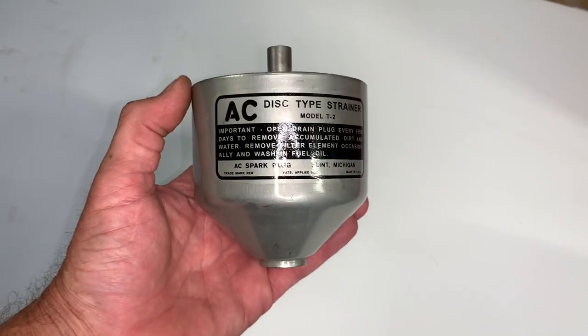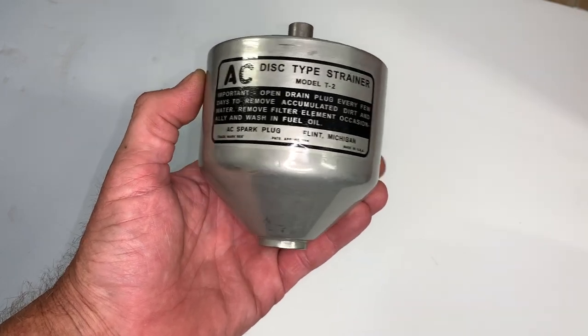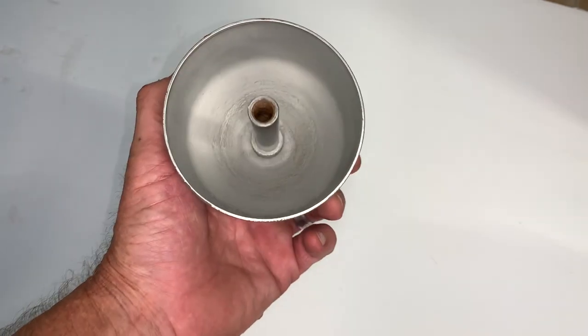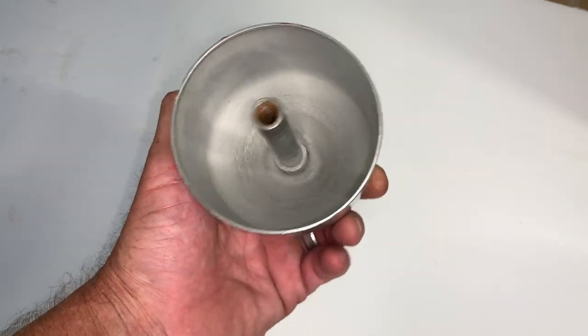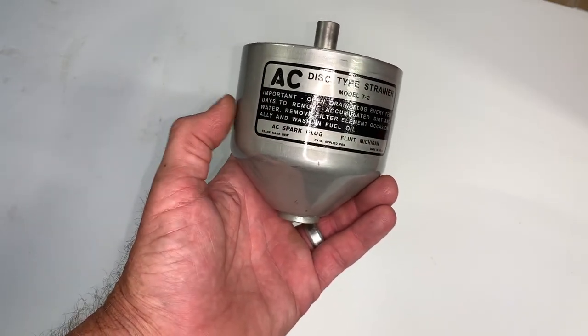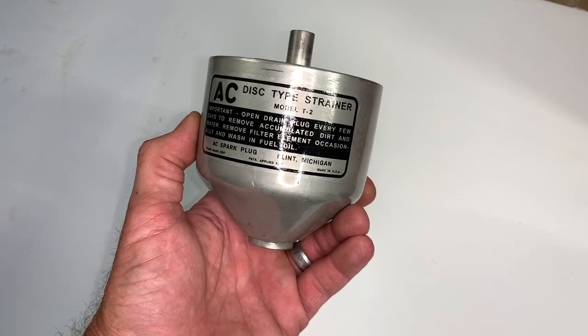I've got my bowl here that I've restored. Lou Ladwig of the International Flat Fender Club was kind enough to zinc plate that for me, and it came out beautifully. I installed the decal on the front myself — that's also available from Ron Fitzpatrick G Parts. I am super proud of the way this came out and I think it looks fantastic. Thank you once again, President Ladwig.